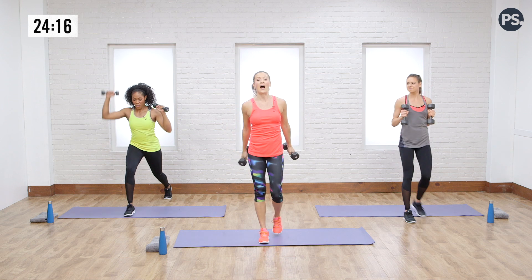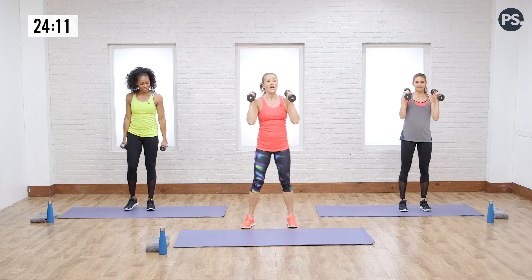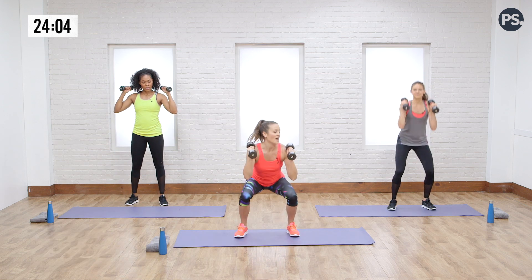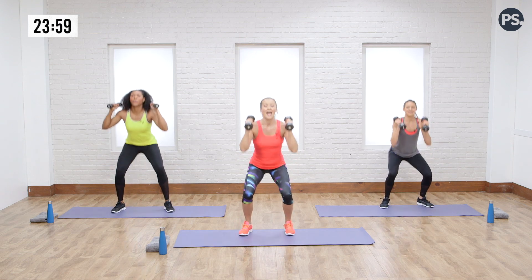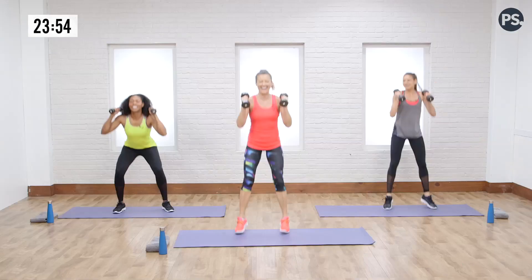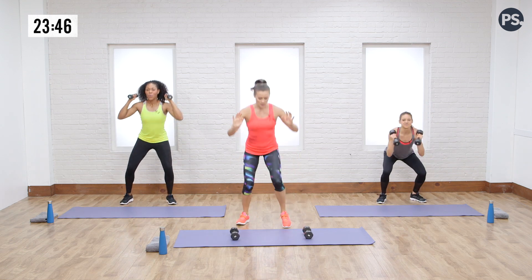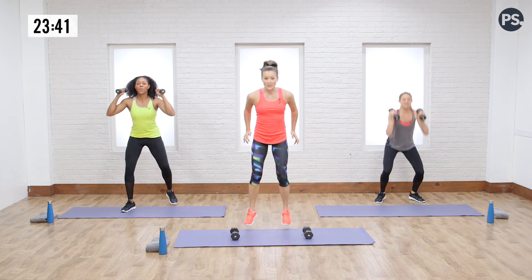Let's come all the way up. We're going to go into a forward and backward hop. Dre's not going to do the jump — she's going to do the step. If you're modifying, you're stepping on the mat and adding a squat. Rachel and I are going to go with a little squat hop — boom and boom. You can step off and add that squat, or you could drop the weights completely. And relax.